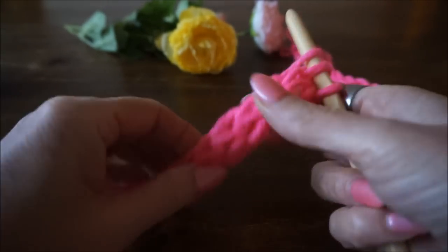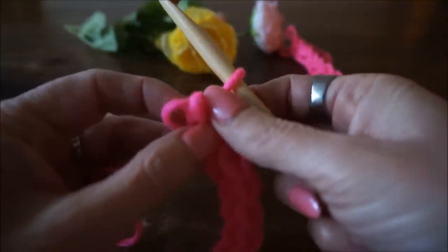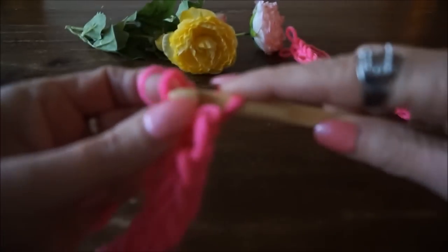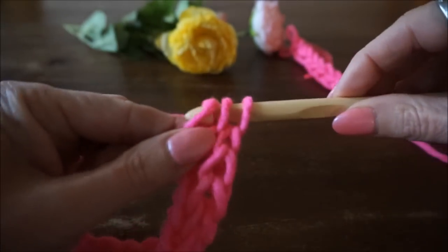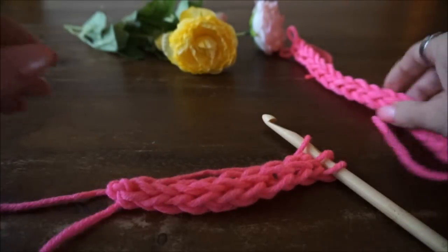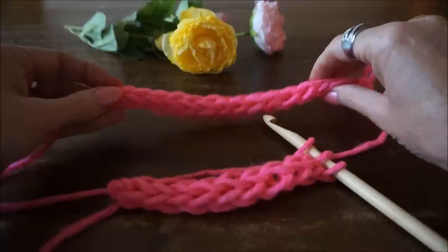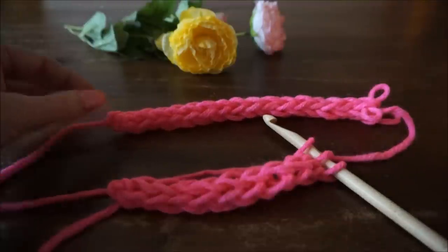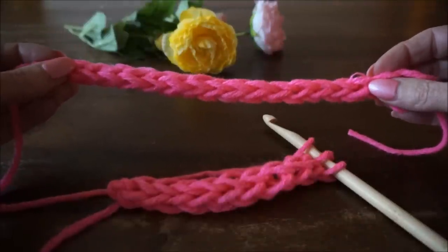Deze wordt echt lekker fluffy — ook heel mooi hoor, dat het mooi valt. Gaan we nog een keer oefenen: je haalt je steek eraf, je doet je vingers in de lussen. Omslaan door de eerste, pak de tweede lus, omslaan door de tweede en door de laatste insteken, omslaan door de laatste lus. Je ziet hoe makkelijk en hoe snel je een koord krijgt. Dit koord is echt een lekker fluffy koord, lekker los. Wil je een ander garen, gebruik dan ook de bijbehorende haaknaald. Dit was weer Iedereen Kan Haken — graag abonneren, duimpje omhoog, en bedankt voor het kijken!